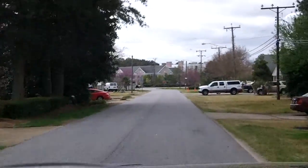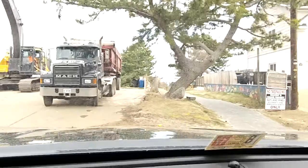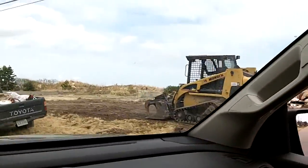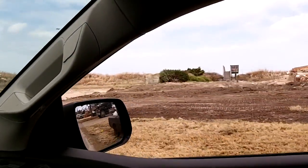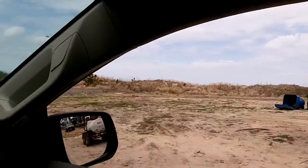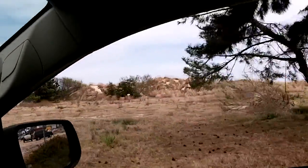All right, enough ranting. I'll get back to you. That's three in a row that's gone now. I've got a beautiful view of the bay. Lot number two. Lot number three.